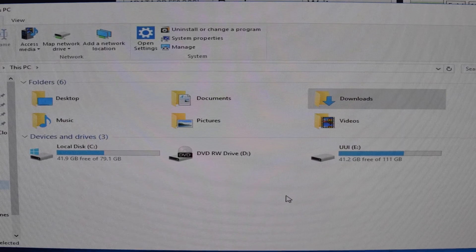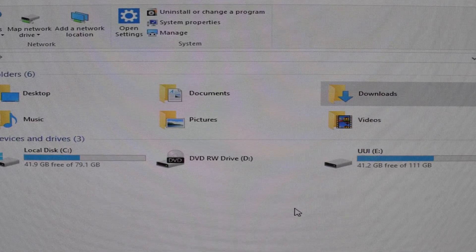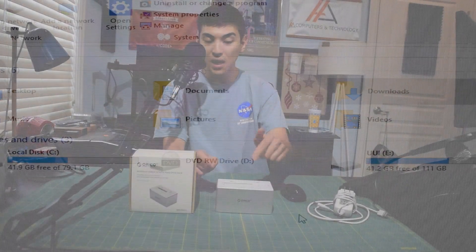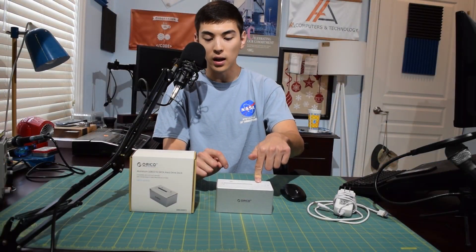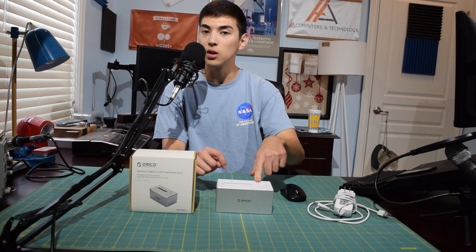I tested it with Windows 10 and it works just fine with Windows 10 as well. I can't fully attest to whether it works with macOS or not — it is advertised to work with macOS — but unfortunately I don't have anything with macOS installed here in the studio.